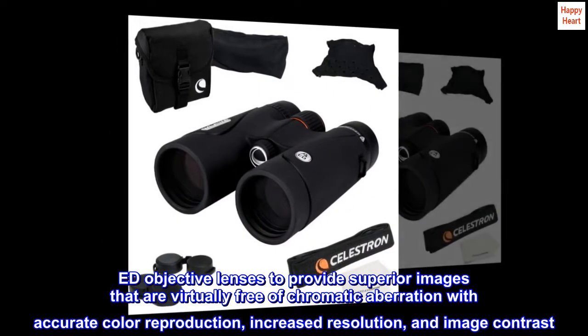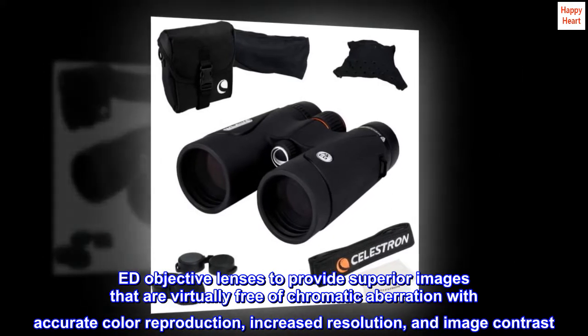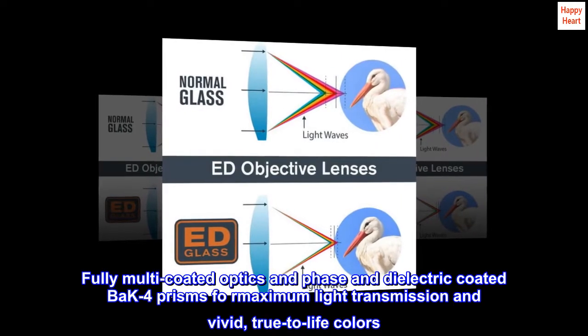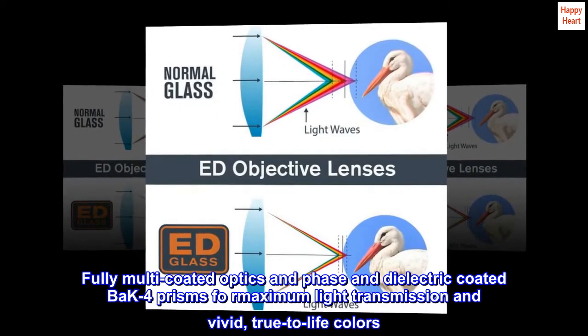ED objective lenses provide superior images that are virtually free of chromatic aberration with accurate color reproduction, increased resolution, and image contrast. Fully multi-coated optics and phase and dielectric coated BAK-4 prisms for maximum light transmission and vivid, true-to-life colors.